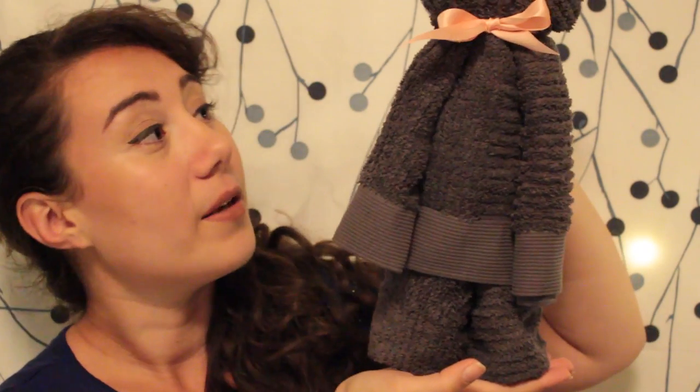Hello everyone, my name is Natalia and today I'm going to show you the most adorable and practical gift you can ever give someone, especially if they're pregnant, and that is this teddy bear towel here. It's made completely out of a single towel and it's transformed into this teddy bear. It's so easy to make, you can make a ton of these in different colors if you want.